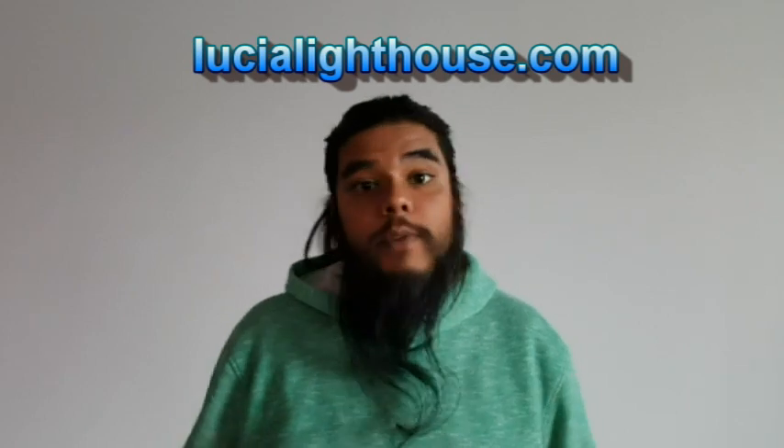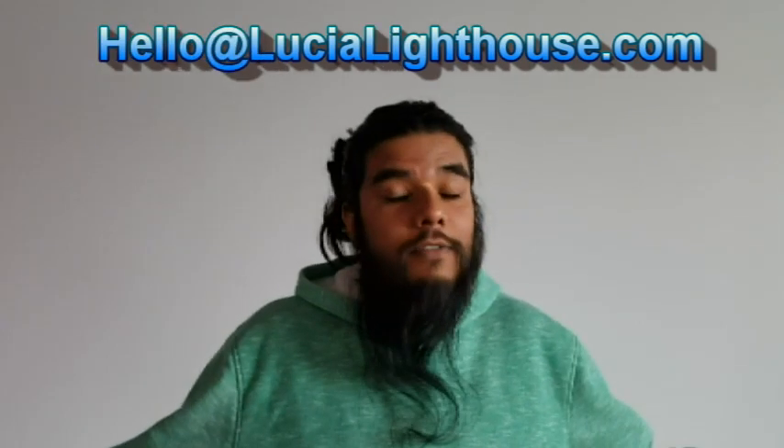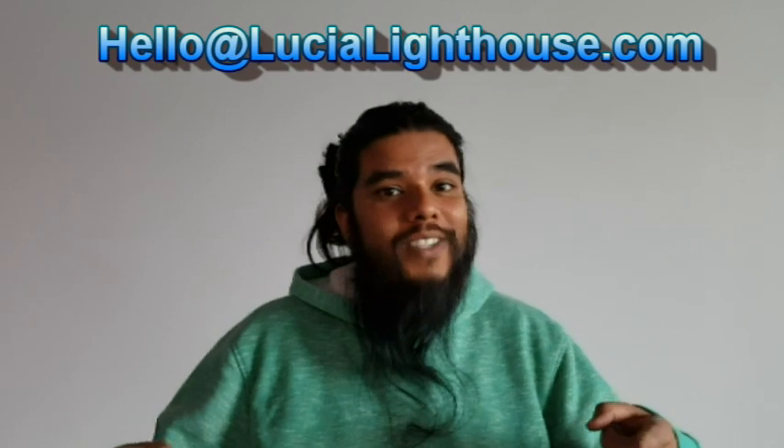Well, that was awesome. James, thank you very much for the experience. If you want to get a hold of him and find out more, his website is www.lucilighthouse.com, you can reach him at hello@lucilighthouse.com or on his cell phone at 647-241-2725. I'll post that on the screen and down below in the description as well.